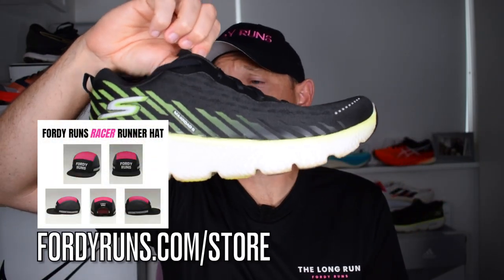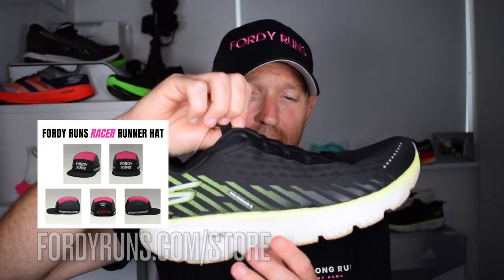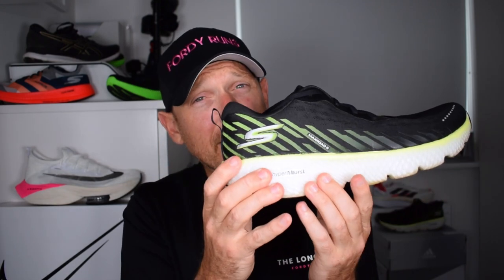This is the MaxRode 5 — the highly cushioned, max stack height daily trainer from Skechers. They've made some updates and added some cool stuff. Let's get the stats and features done first. We've got a big stack height of 38mm in the heel, a 6mm drop, and the full-length Hyperburst midsole, which is tuned a little bit softer for the MaxRode 5.